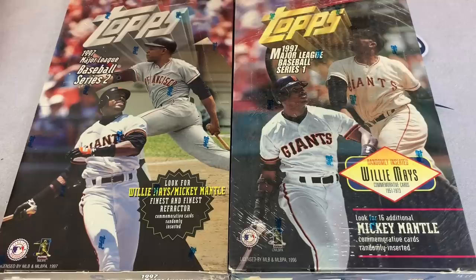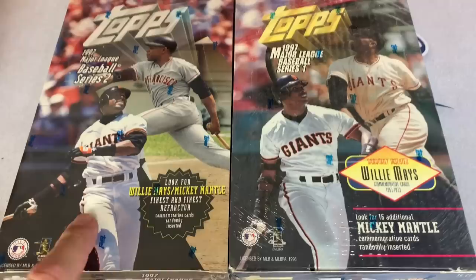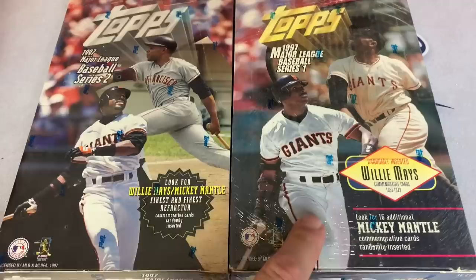Hey everybody, welcome back to another episode of Throwback Thursday. Today we're doing a release from the late 90s - haven't done too many of these, we've been kind of stuck on the early 80s. So I figured why not switch it up and do 1997 Topps. As the thunder rolls off in the distance, we have lots of storms coming through, so if there's any lightning flashes or thunder in the background, hopefully the lights don't go out. Barry Bonds is on both of these boxes along with his godfather, Willie Mays.